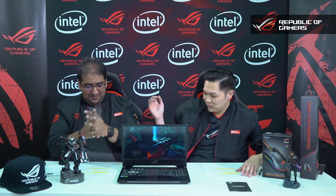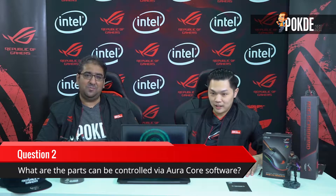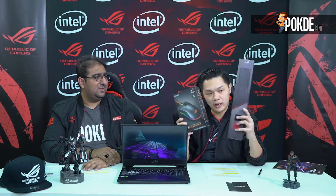We've covered all the features, so the second question is coming up right now. Shah, do you want to ask it? The Aura Sync is Shah's favourite feature, so: what are the parts of the SCAR 2 laptop that can be controlled by the Aura Sync? Answer in the comment section, and make sure you share and like for a chance to win the ROG Gladius 2 and ROG Scabbard gaming mouse and mousepad.